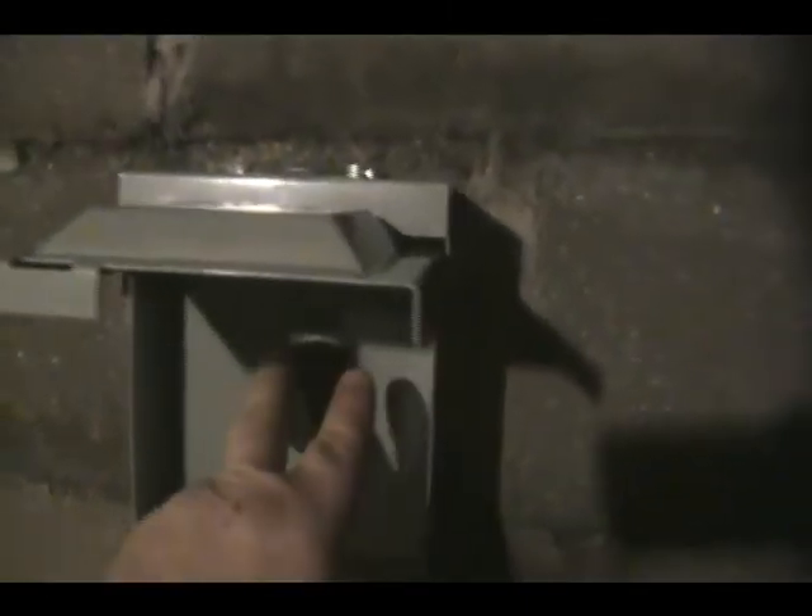Now you're all set — you can plug your cord in right here and close your box. This is actually an outdoor box for this RV, because most people want them outdoors. We just have an access so you can plug it in inside the house, but normally you just put this on a pole outside. Now we'll go over to the breaker box and hook that side up.